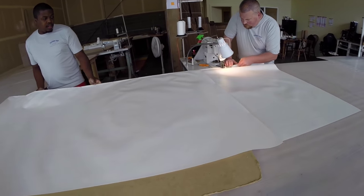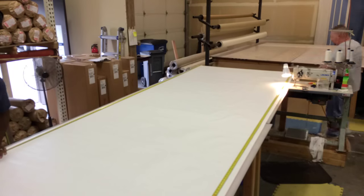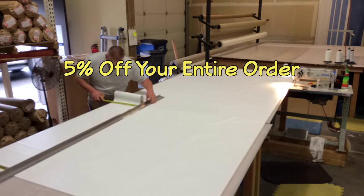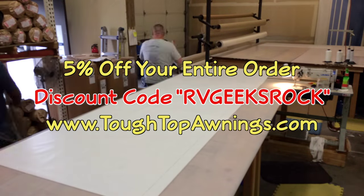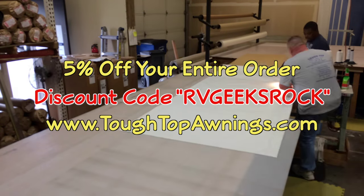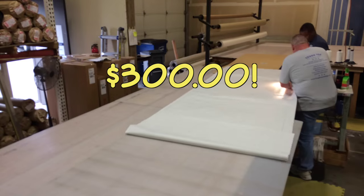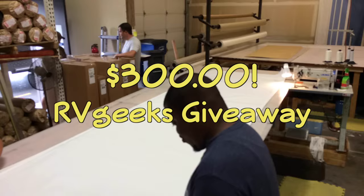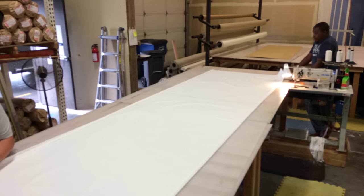We've really gotten to know Ray and Tyler, and we respect the dedication that they and their employees put into their work. We've arranged for RV Geeks viewers to get a 5% discount on their entire order by using the discount code RV Geeks Rock when checking out at tufftopawnings.com. If your awnings or slide toppers have seen better days, don't go away — we're giving away $300 worth of Tough Top Awnings replacement fabric in our newest RV Geeks giveaway.